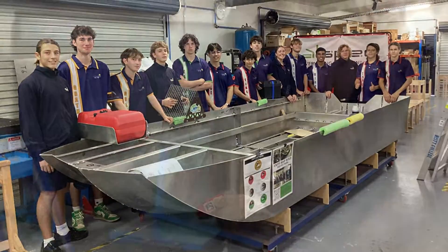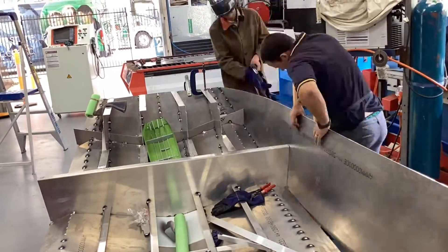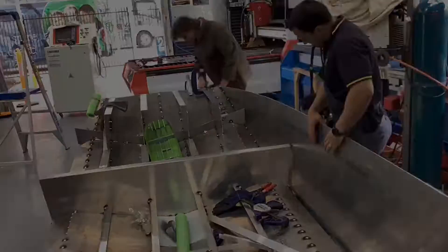Unity College students are now well and truly on their way to successfully being the first school to CNC cut and fabricate their very own 4.8 metre boat.